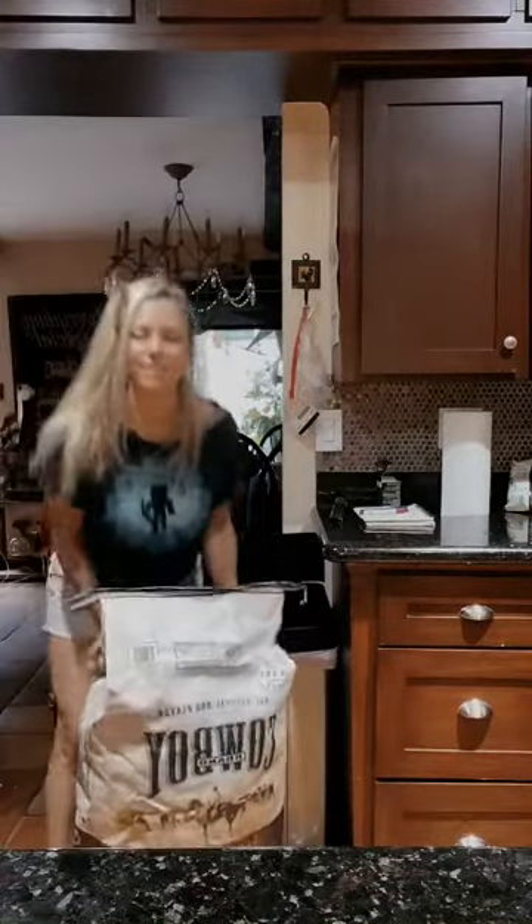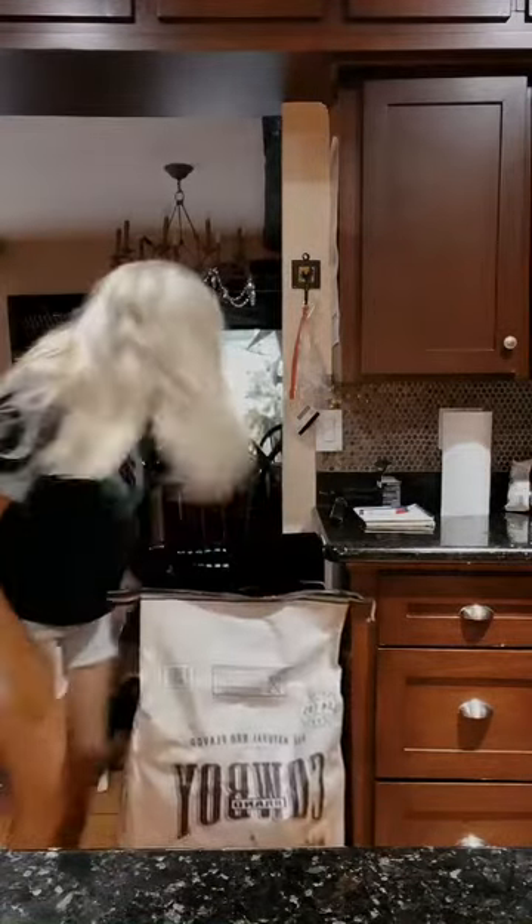I want to show y'all the size of bag of charcoal that I go through. It'll last me maybe like a week and a half. I don't know if y'all can see this — this thing is huge! It's a beast!